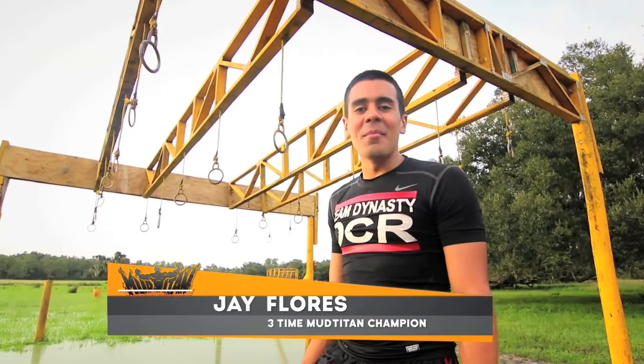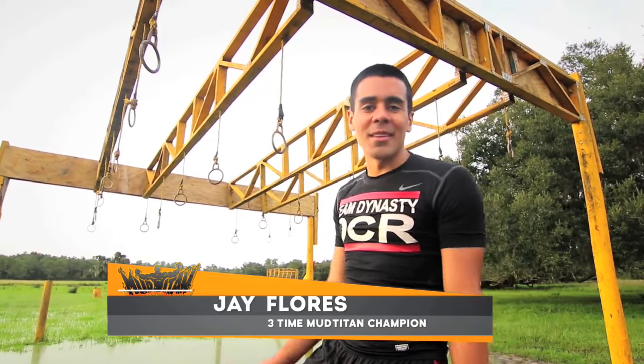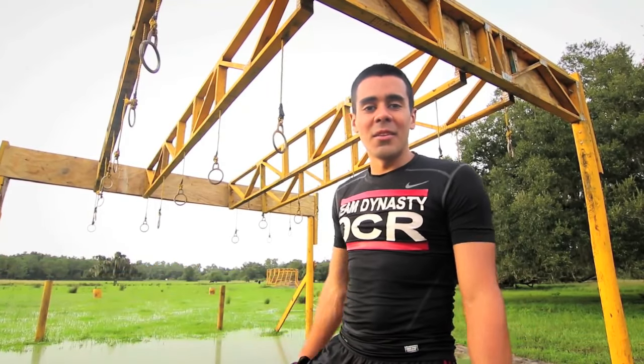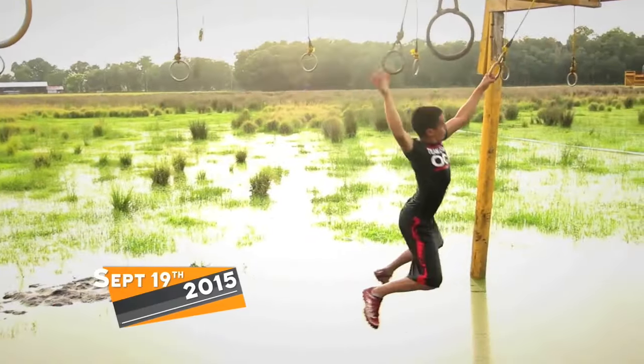Hey guys, Coach J. Flores here at Mud Titan Mud Runs — Obstacle: the Lord of the Rings. This one's a whole lot of fun. You're going to be monkeying around trying to get to the other side. Basically you're just going to grab onto these rings right here and swing straight across just like a monkey.